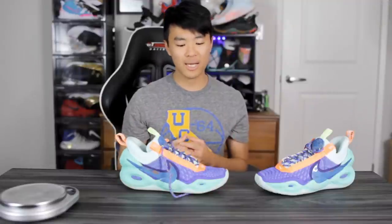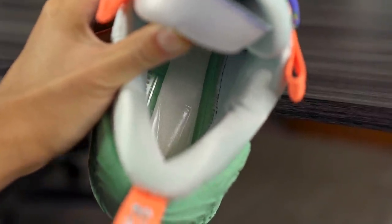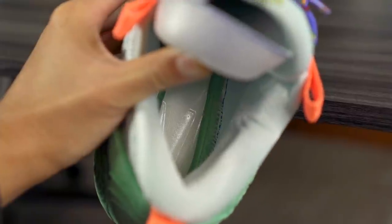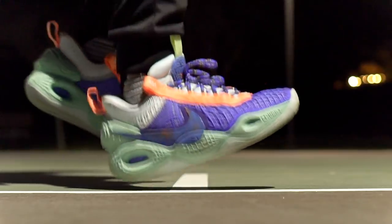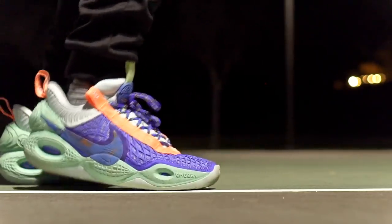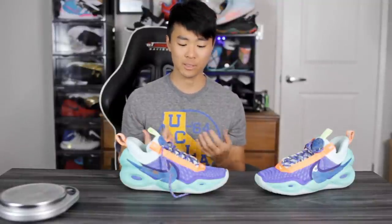Moving on to cushioning — that's my favorite part about this shoe. It uses a full-length zoom strobel, pretty much the same unit we've seen in the KD13 and KD12. You can feel that zoom sensation right underneath your foot; it's bouncy, you get good impact protection, and the court feel is really nice. Zoom strobel is awesome and a lot of people love it. There's really nothing wrong with the cushioning setup — I feel like most people enjoy it.